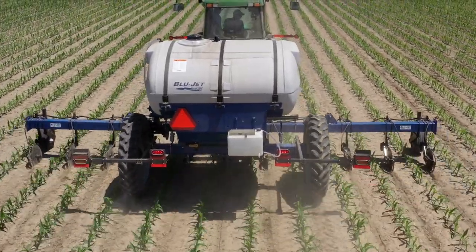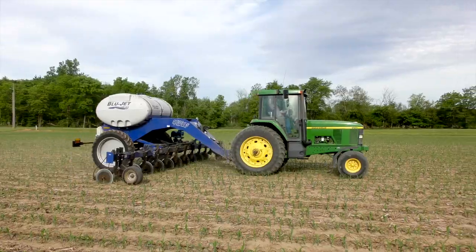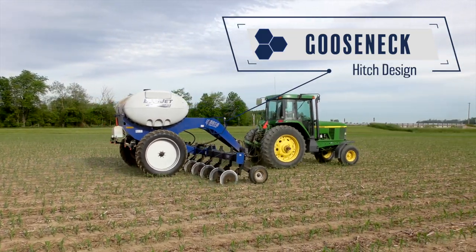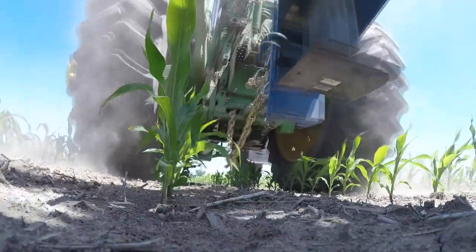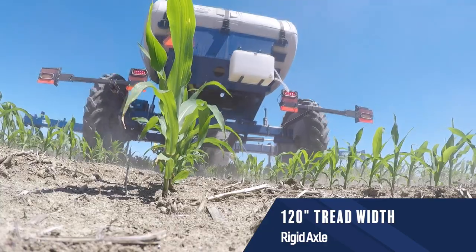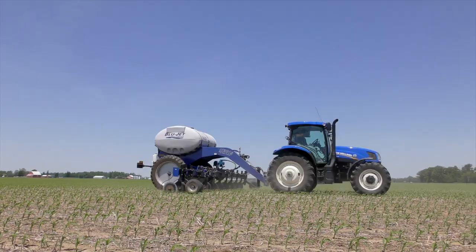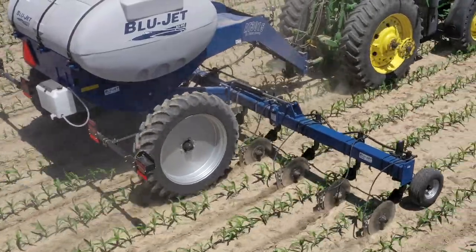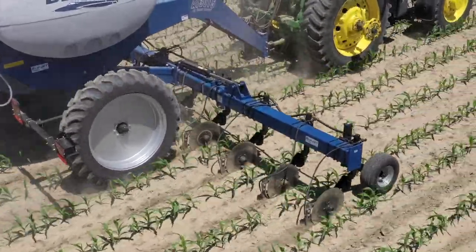The undercarriage features a short coupled hitch-to-axle measurement for increased maneuverability and reduced crop rundown. The gooseneck hitch design increases in-row stability and adds down pressure to the coulters for penetrating tougher soils. The rigid axle features a 120-inch tread width and utilizes 10-bolt hubs on models 4615 and 4015, and 8-bolt hubs on model 3015. Single radial tires are standard on all models for reduced compaction and eliminating pinch rows.